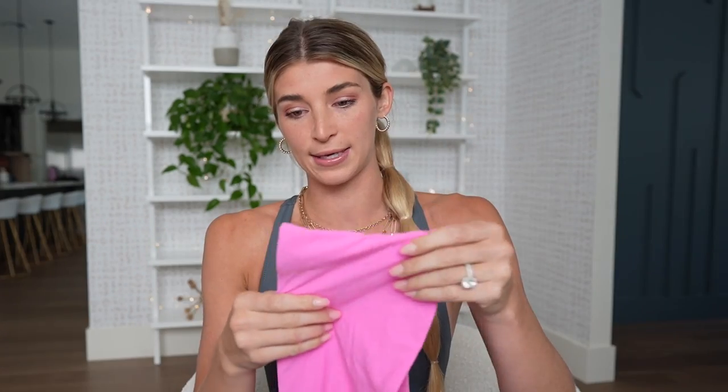The next thing I got is the Fits Everybody bandeau bra. We're going to see if it really fits everybody. I got it in the color neon orchid — they just came out with a neon collection a couple of weeks ago and I thought it was so stinking cute. First things first, the color is amazing. It is so soft, like buttery soft. And I'm really excited to see how this one looks on me. It was like $28, which isn't that bad.